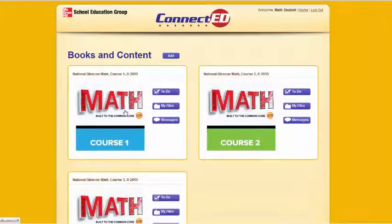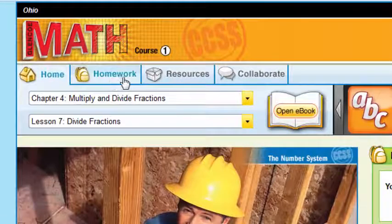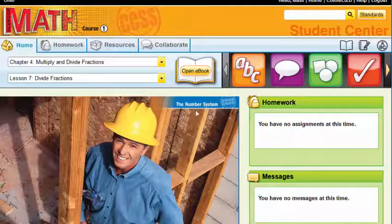I'm going to simply go into a student book. You'll notice the site is still nice and colorful, like your site, but the tabs up here have changed — your home, homework, resources, and a chance for them to collaborate with you. I still have this drop-down menu so I can go to any chapter, any lessons, along with my resource carousel.